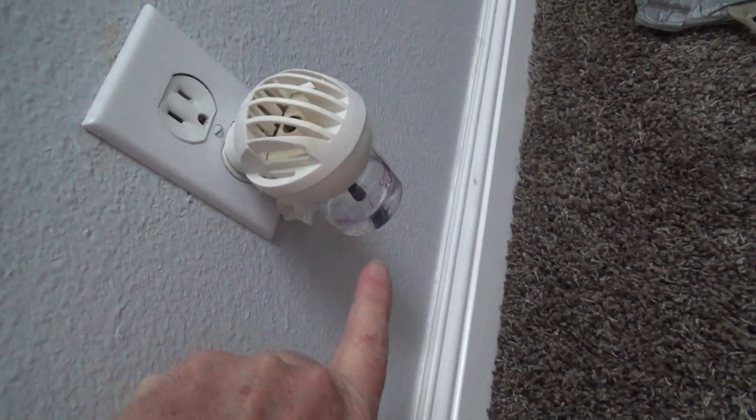You can look right up in here — on this one it says 15A right there. That tells me this is a 15 amp one. And right there: 15A, 125V — that means 125 volt. So I know this is the one that I want.